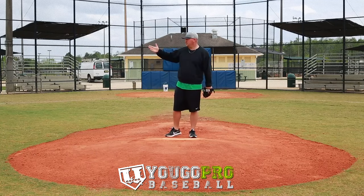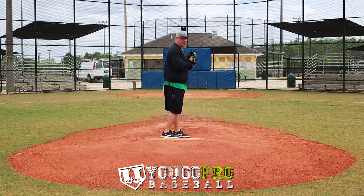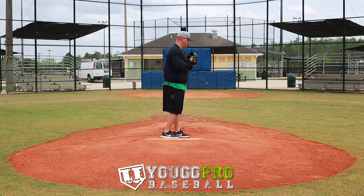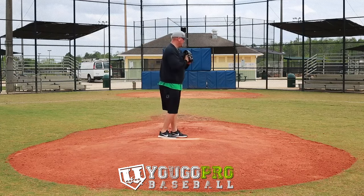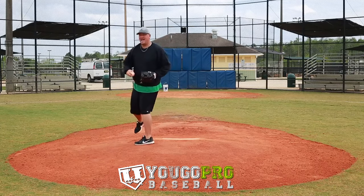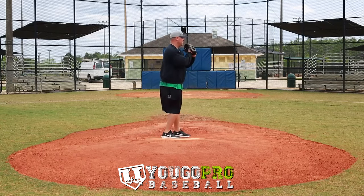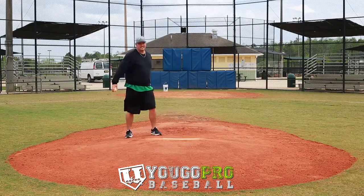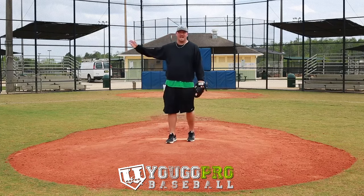A good setup you can do for a guy on first would be doing the step-off first — and don't rush it. Kind of do it at a medium pace right here, and then get back up on the mound as he's wiping himself off. Then you go to that quick one that he's not ready for. That's a great combination that you can use to get the guy out at first.